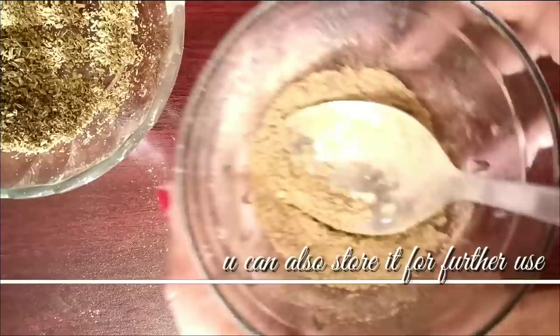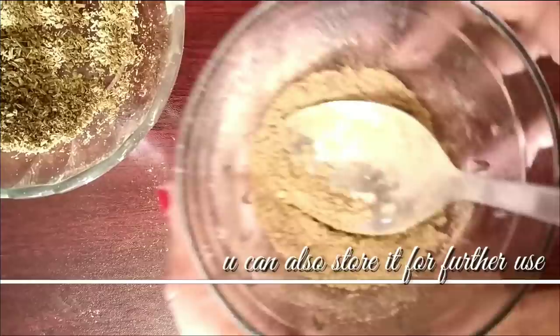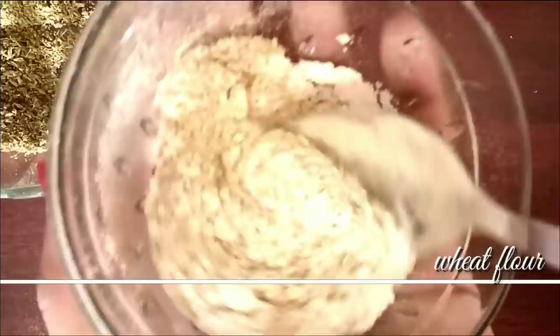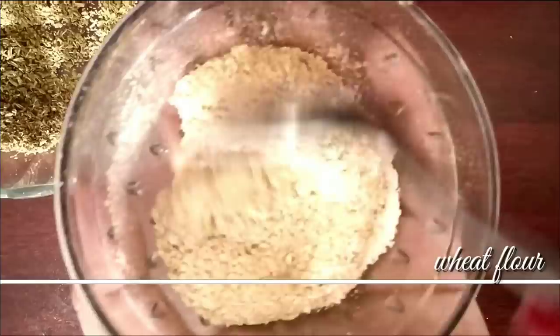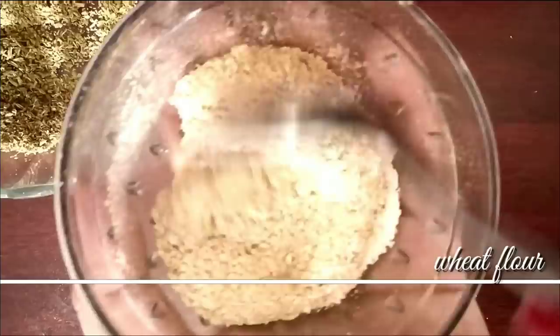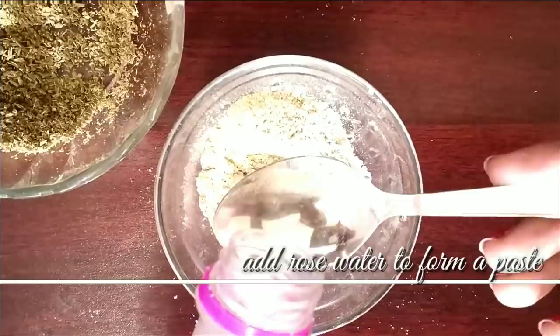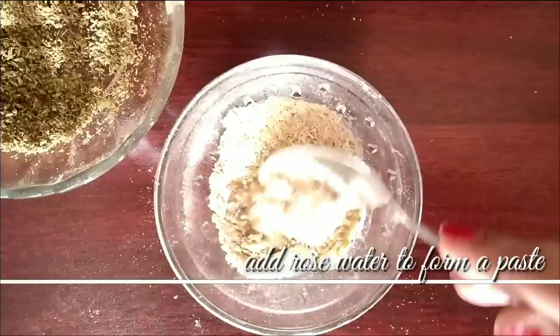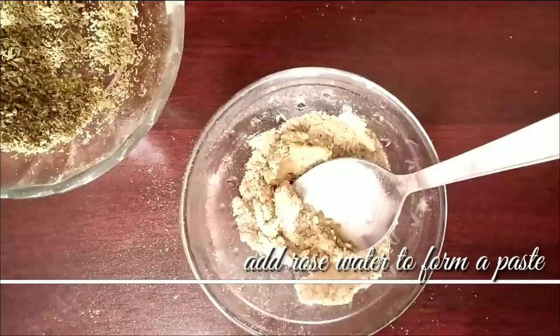Next, add a spoon of wheat flour and mix all four ingredients together. To make the mask, we will add some rose water. If you have dry skin, you can add milk instead. If you have sensitive skin, do a patch test first before applying it to your face. Add the rose water and mix well.